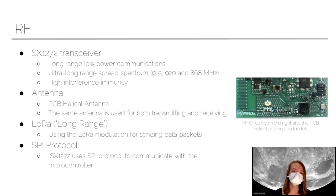Next, we have our communication system, abbreviated as RF — radio frequency. We're using the SX1272 transceiver. This is great for long-range, low-power communications, which is important because we don't have a lot of power to spare with our small solar panels. It's also pretty immune to interference from other transmissions. We have a PCB printed helical antenna, shown on the left in that photo, used for transmitting and receiving — sending data to the lander and receiving commands from it. We're using the LoRa protocol, which stands for long range, as a way to encode data for extended range. On the board itself, we use the SPI protocol to communicate between the antenna and the microcontroller.